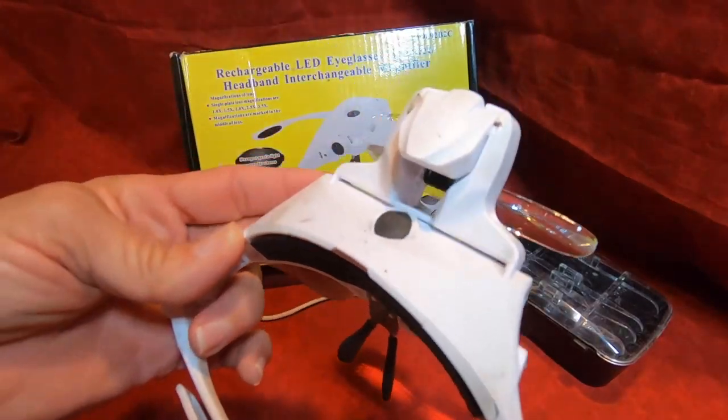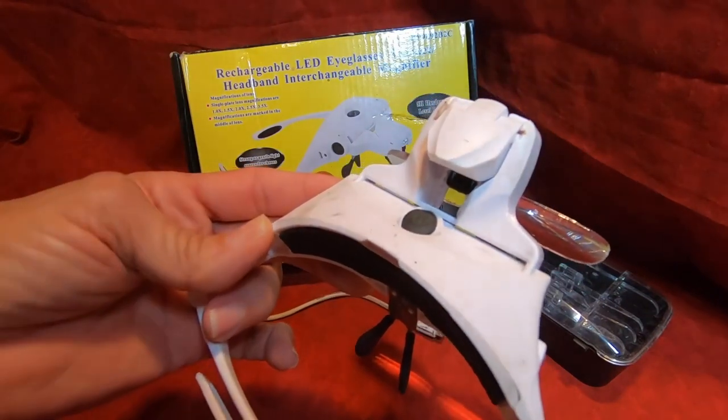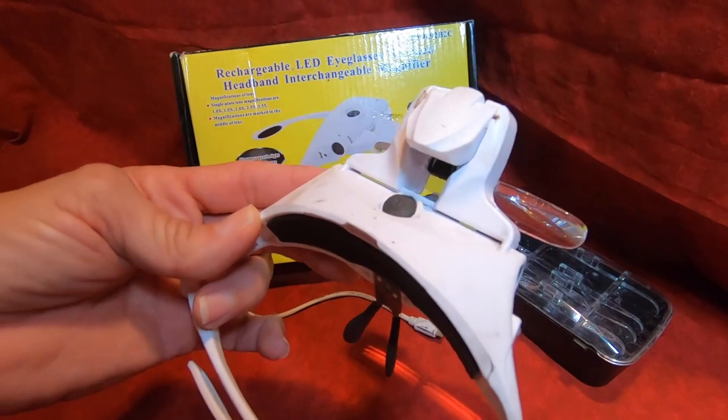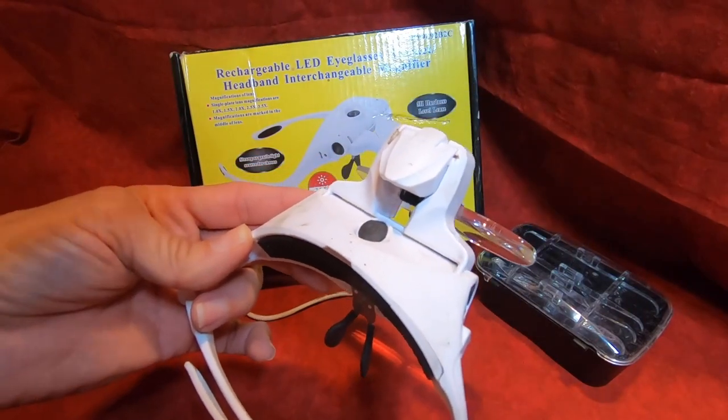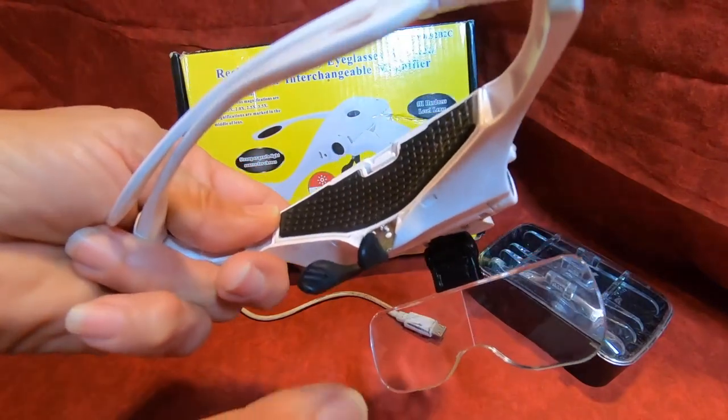I've used them to repair electronics, to clean electronics — anything that's a tiny space where you're having a hard time seeing what's going on. These things work great.